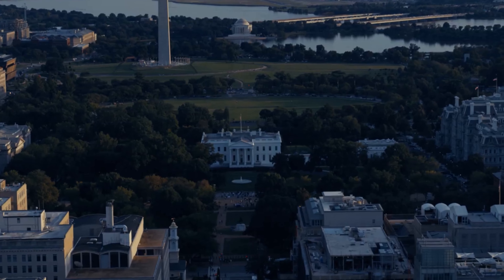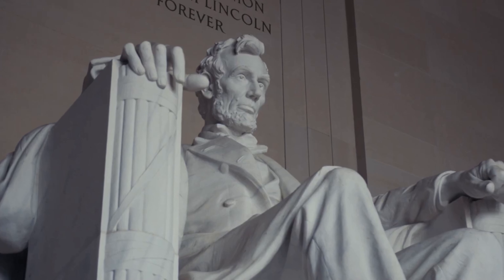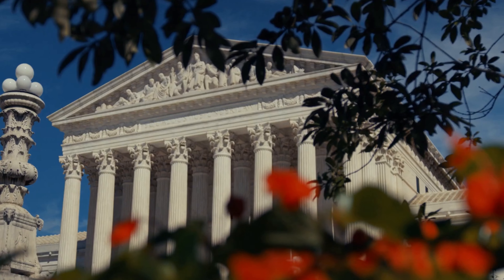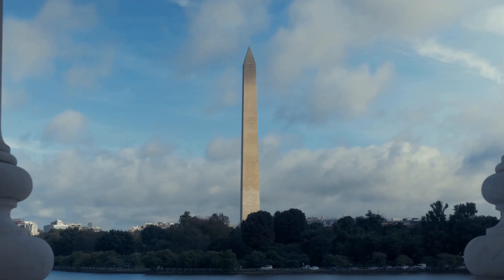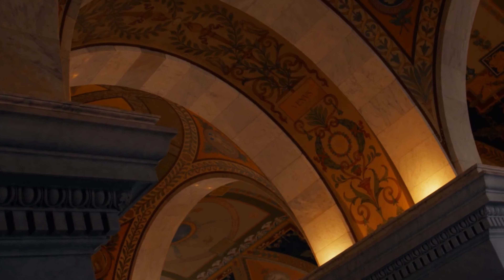America must win this war. Therefore I will work, I will save, I will sacrifice, I will endure. I will fight cheerfully and do my utmost as if the issue of the whole struggle depended on me alone.